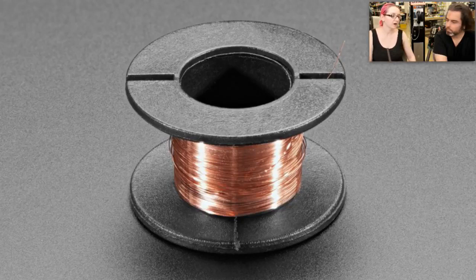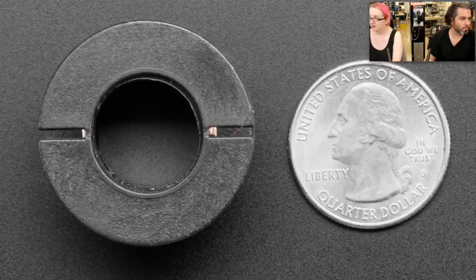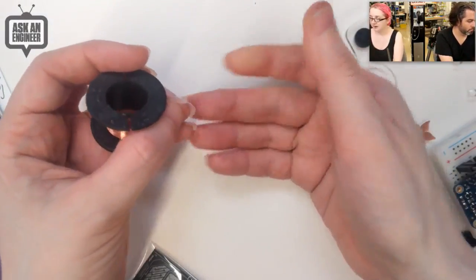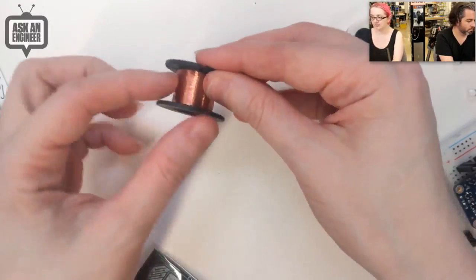It's enameled, so you can burn the enamel off with a lighter, or what I like to do is melt a little bit of solder onto the tip of a soldering iron and poke the wire in. You can see on the overhead how fine it is. It's not conductive wire-to-wire because of the enamel coating.